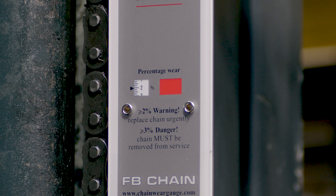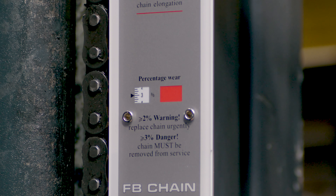If the wear is greater than 2%, you should plan to replace the chain. At 3% wear, the chain is dangerous and should be taken out of service immediately.